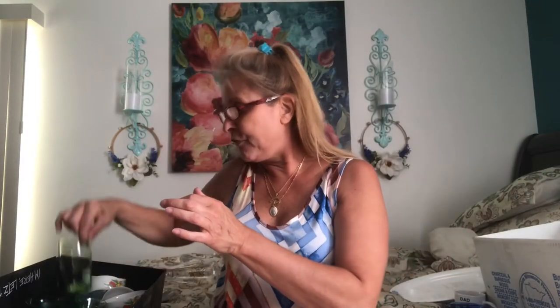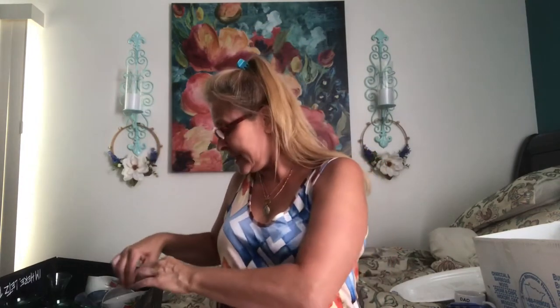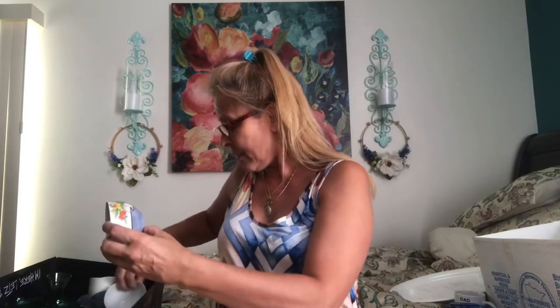Then I got a set of four depression glass green juice glasses. There's an L on the bottom and I'm assuming they're made by Libby. And keeping with the green depression glass, I found this really pretty bud vase. Look at the pretty design on the top — very, very pretty. I think I paid $1.99 for it.